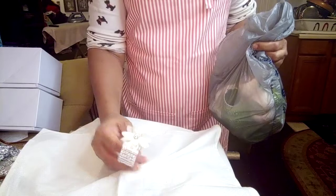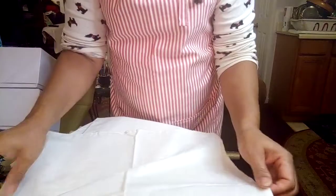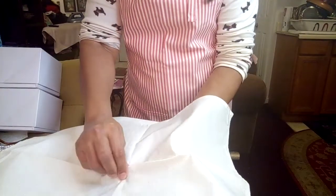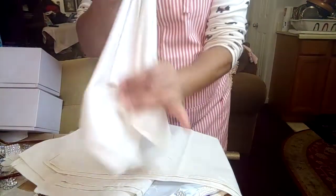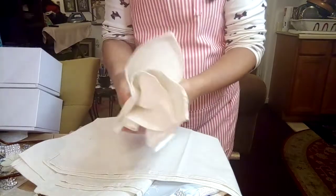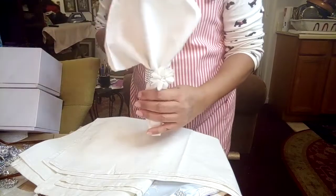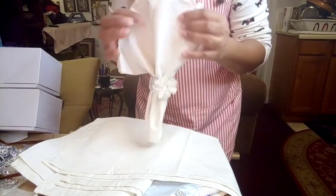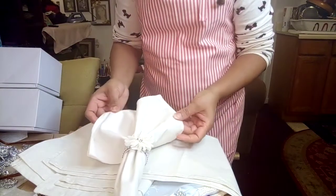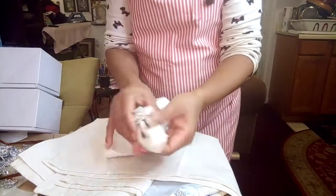The bottom line is — quickly I'll show you how to use them. You've got your napkin and you grab it from the middle, pull it up, and scrunch it down like that — scrunch it. Beautiful! I love this glitter fabric, it's stuff to die for.